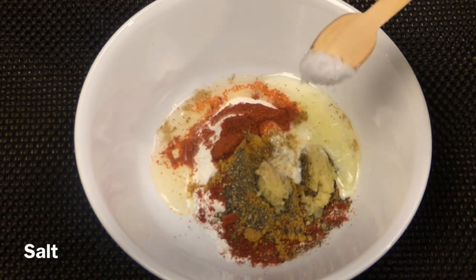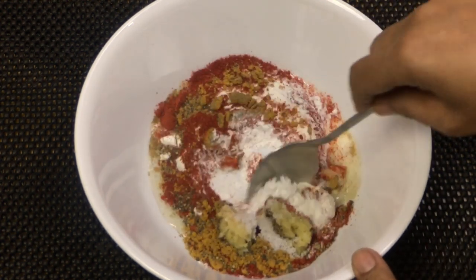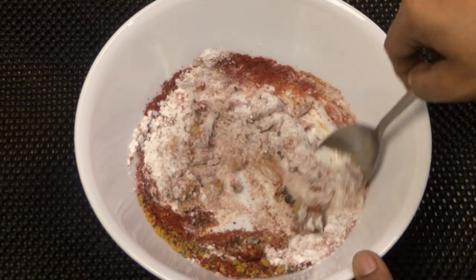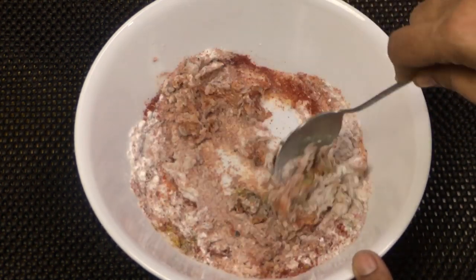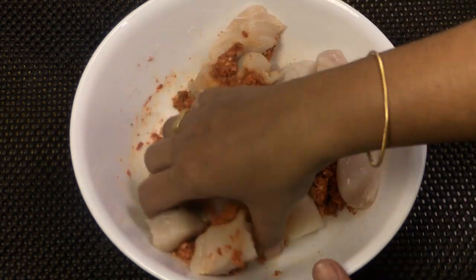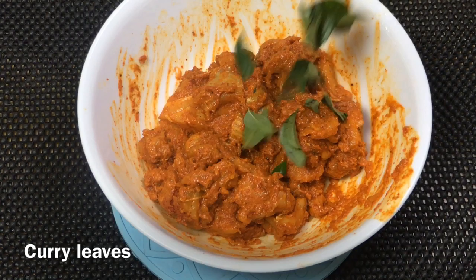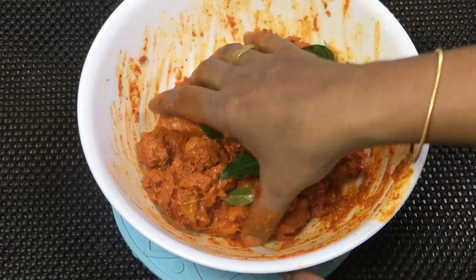Now I am going to add a couple of pieces of meat. Mix all the ingredients together — mix the meat in well, add the sauce, and mix it all together.